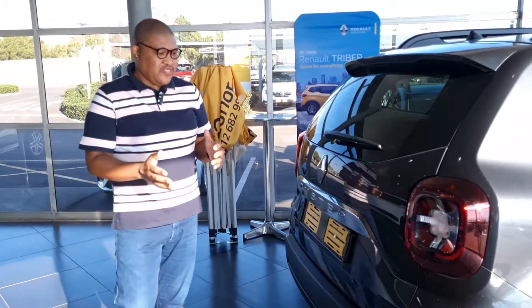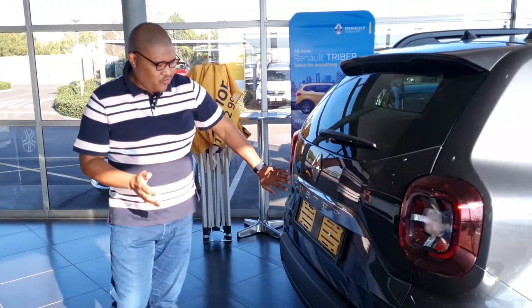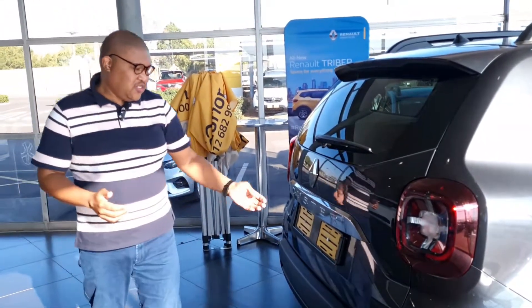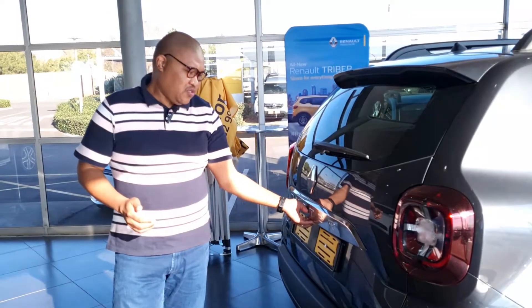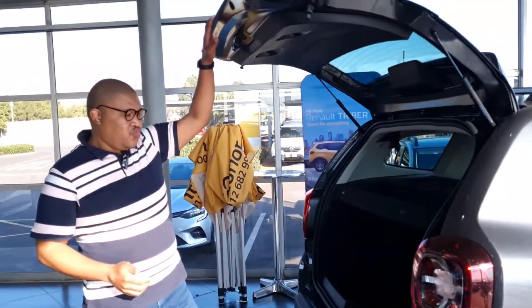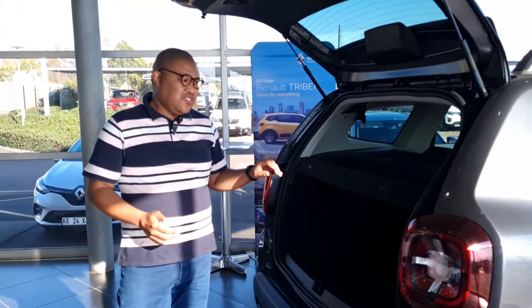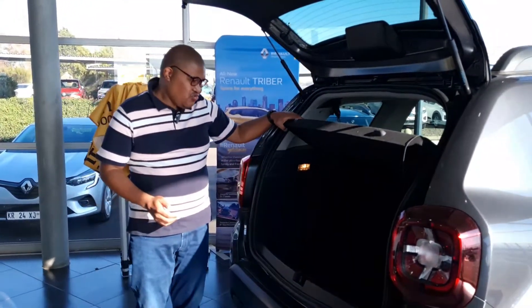The back of this car looks amazing. You've got the name 'Duster' pronounced and the black cladding continues for protection. The boot opens up to 475 liters of capacity with the seats up — I think it's huge.